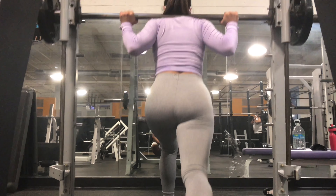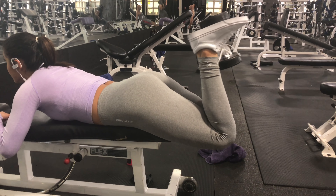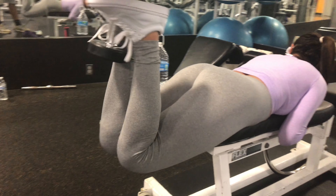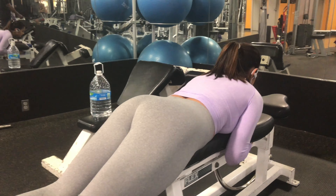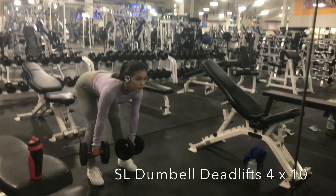Moving on to barbell hamstring curls. These are good because having the free weight barbell allows you to focus more on balance, putting more pressure on the hamstrings. These also for some reason work out my quads, so that's good. Have your knees kind of hanging off. Just do four sets of ten as well. I like incorporating hamstrings with my booty workouts just because — what's a butt without freaking legs?